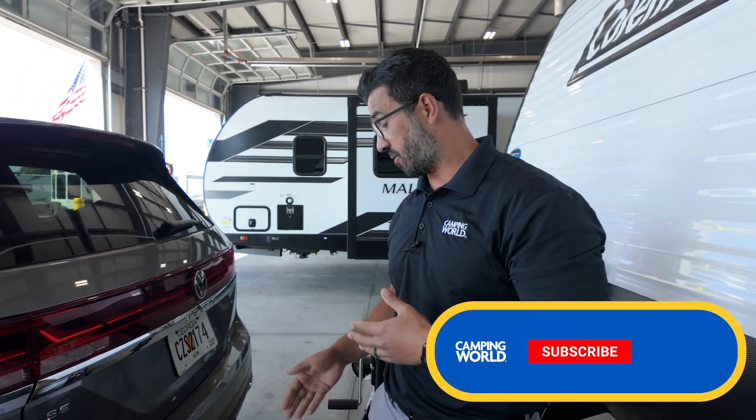As you can see, this is the easiest brake controller to install. If you'd like one for yourself, simply stop into your local Camping World or visit CampingWorld.com.